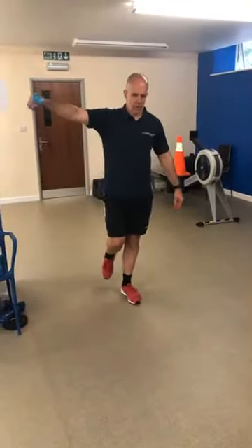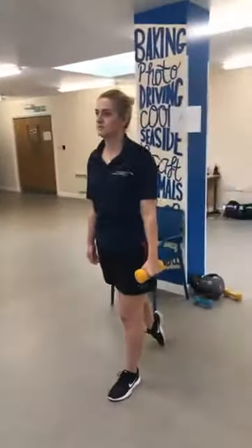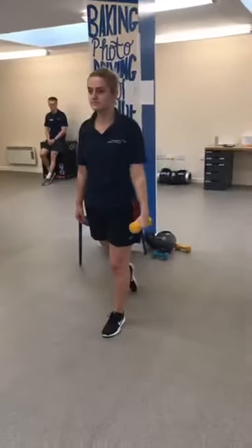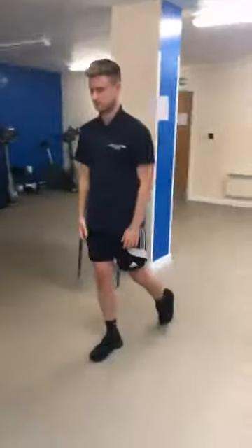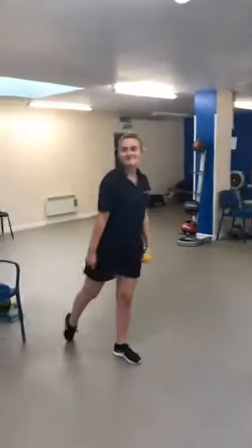With the harder option, that foot can touch down if you need it to. It's better to be safe and balanced than to put yourself at risk. Feel for the floor if you need to and use it. We're driving that up and down — and that is your minute, well done.